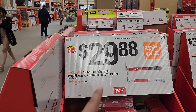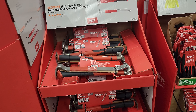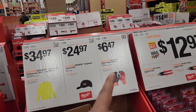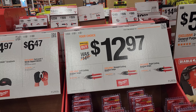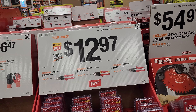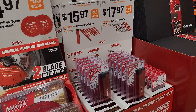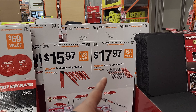For $29.88, you've got the 19-ounce smooth face poly fiberglass hammer and 15-inch pry bar. $34.97 for the WorkSkin lightweight performance shirt. $24.97 for the Milwaukee hat. $6.47 for the cut level one nitrile dip gloves. $12.97 for your choice of the left-cutting, straight-cutting, or right-cutting aviation snips — not a bad price for snips. $54.97 for the two-pack of 12-inch 44-tooth general purpose Diablo blades. $15.97 for the six-piece reciprocating blade set or $17.97 for the 10-piece jigsaw blade set.